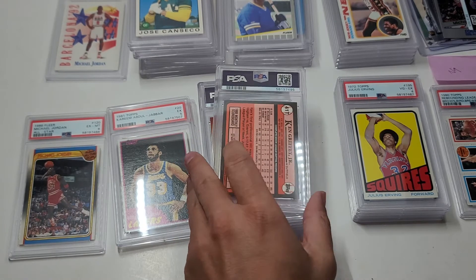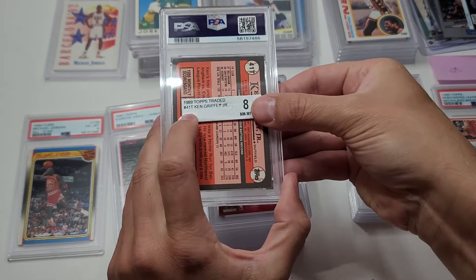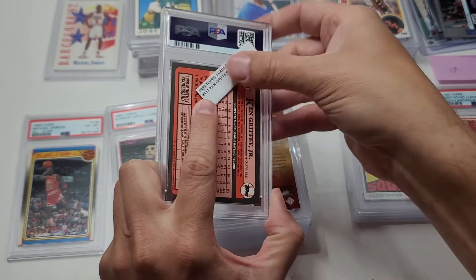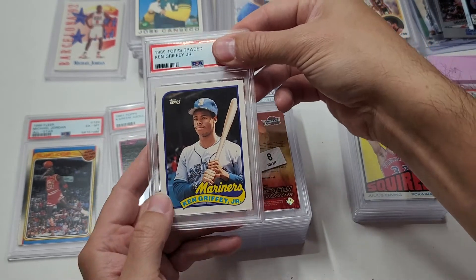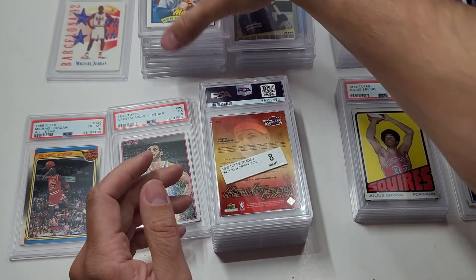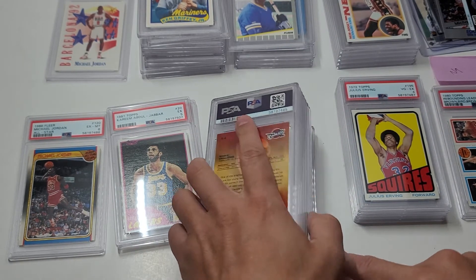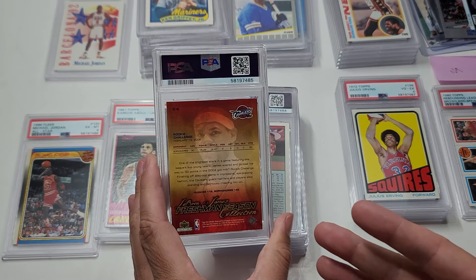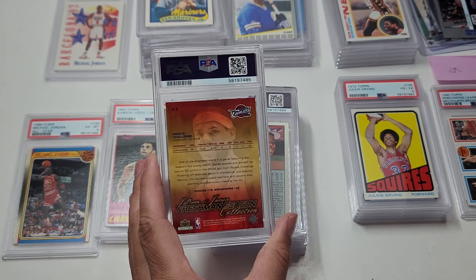Next up is an '89 Topps Traded - this was a Beckett 8. Beckett is more reliable than BCCG, so they gave it an eight. I just sent it in because I wanted the PSA slab. There's the beautiful card - a nine! It worked. Another Griffey rookie. So next up - I'm gonna end with a crappy card I bet. Okay, some of these are pretty good cards. This card - it was like some box and in it you get a LeBron rookie. It was a graded card but just in a slab, and all it said was '03-'04 Upper Deck Freshman Season.